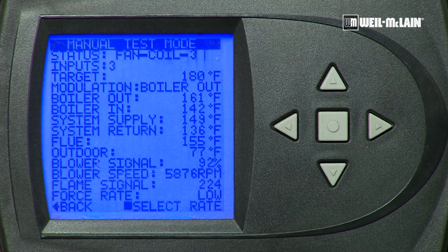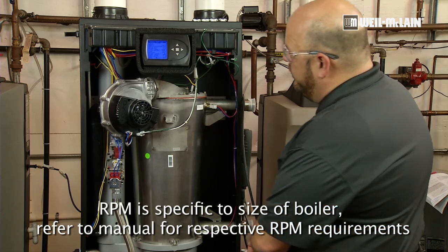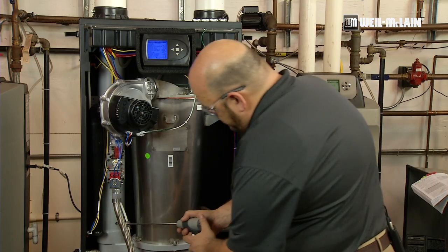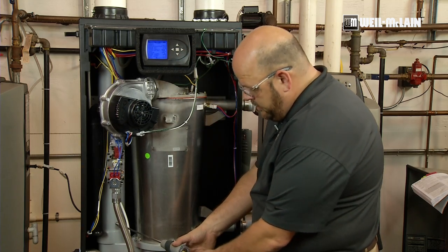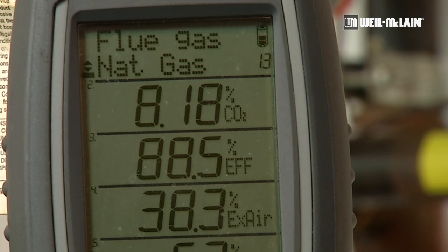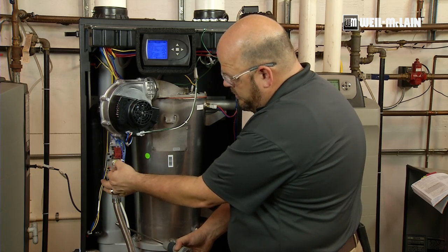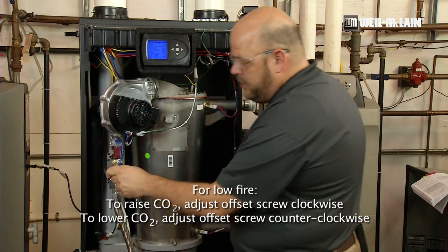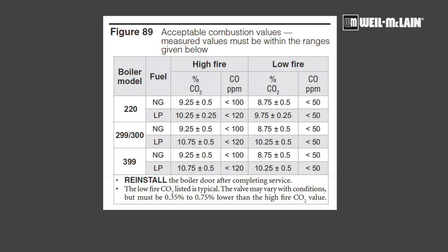Our low fire RPMs should be 1175. As we get down to low firing rate and we are stabilized, we will again take our analyzer and put it back into our sample port and wait for it to stabilize to get an accurate reading. To adjust the offset and increase the CO2, we will turn clockwise. To decrease the CO2, we will turn counterclockwise.